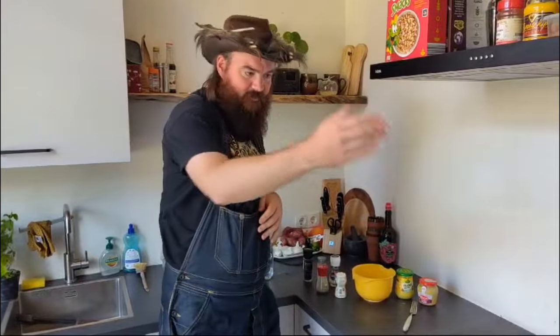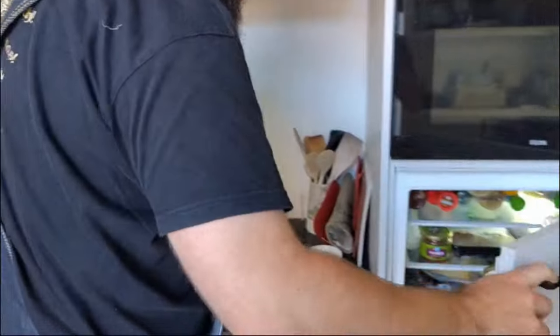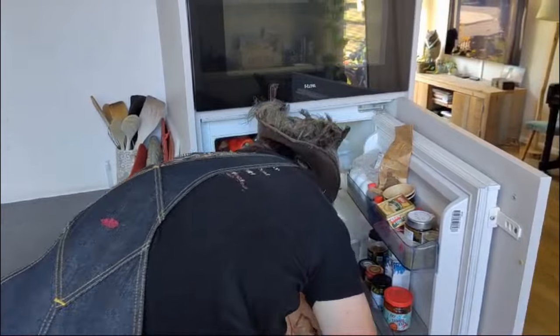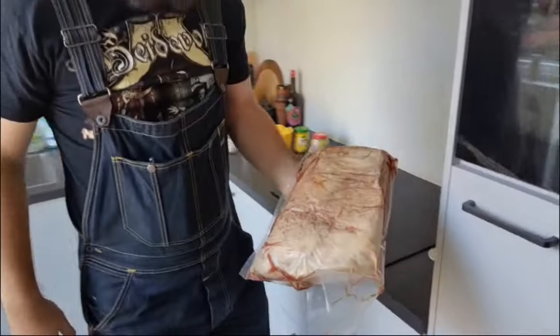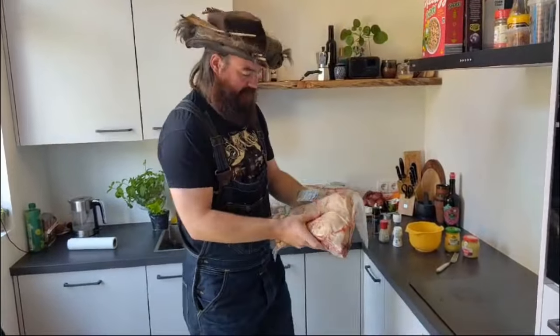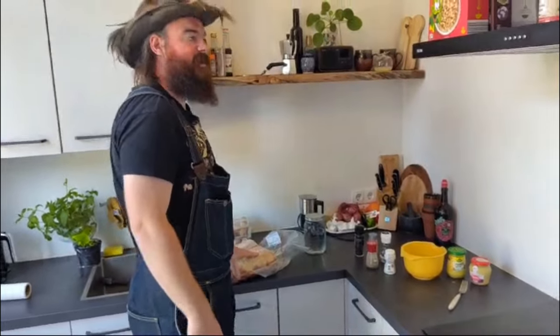So we've got the smoker building up heat as we speak. I've got the brisket that's already cooled off — I kept it in the freezer for a couple of days. Now this right here is the United States of America brisket. This is three kilos of prime U.S. beef. I'm proud to have that in my hands. That sounds weird.